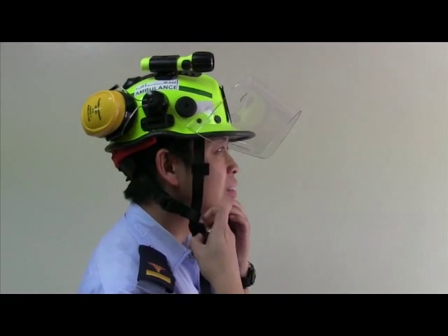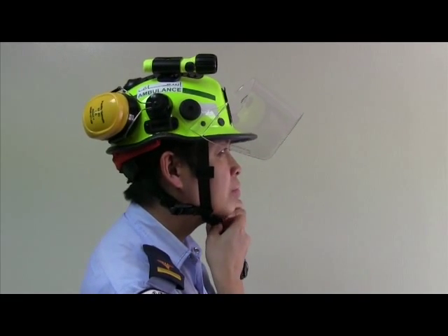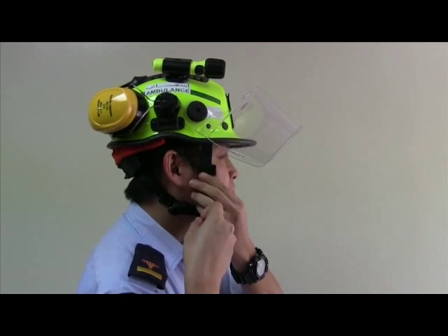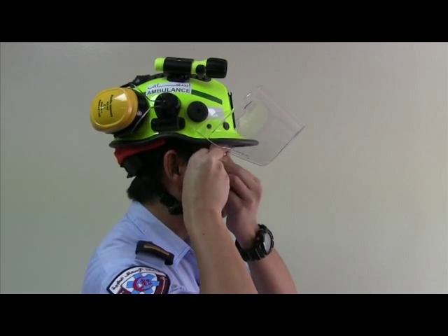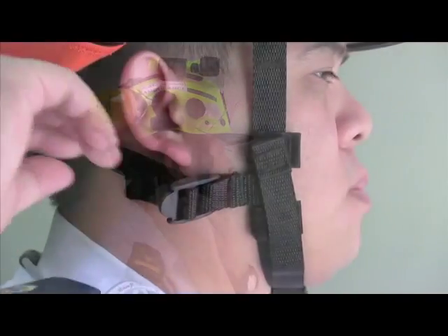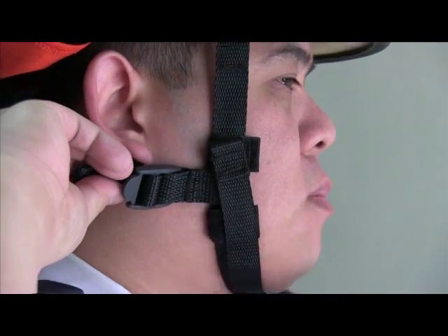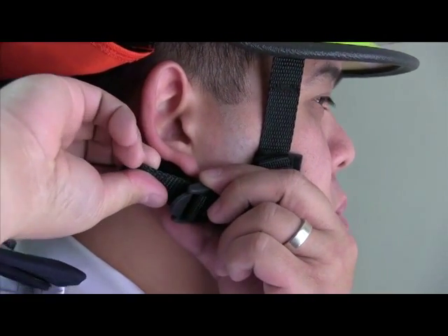Pull the free strap at the buckle end to the desired tightness. Attach the loose end to the Velcro to store. Pull the nape adjustment strap behind the ear to the desired tightness, and ensure that the nape strap is below the earlobe.